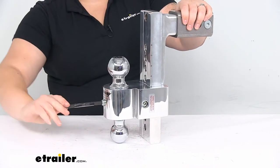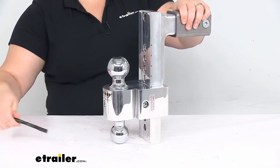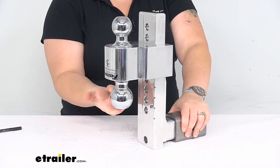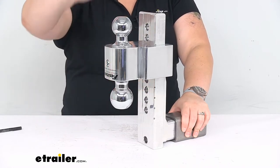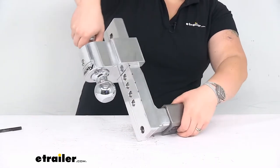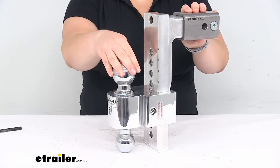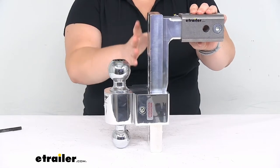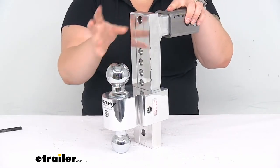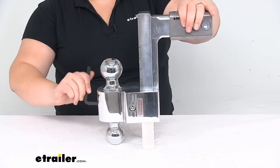This gives you a pretty nice range of rise or drop. Right now you can see it in the drop position, but if we were to flip this over, this would be the rise. So if you wanted to still use the two and five-sixteenth inch ball, you just back everything out, take it out, flip it over, and adjust it to where you need it to be. It is made out of solid aircraft grade billet aluminum — very well machined. You can see there are no welds here, so it gives you a really sturdy ball mount and you don't have to worry about any weak points at welds, which can often be a point of failure on other ball mounts.